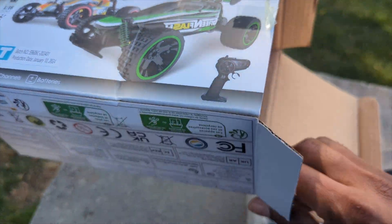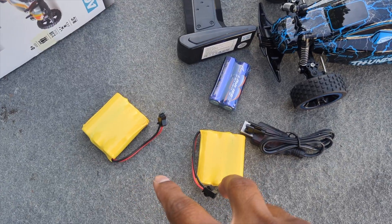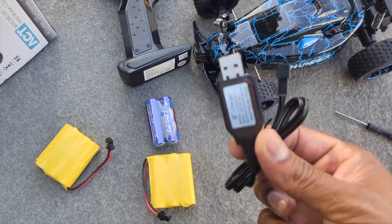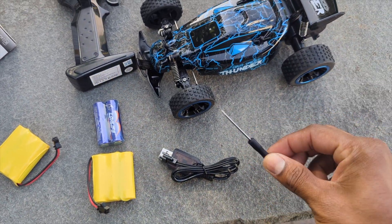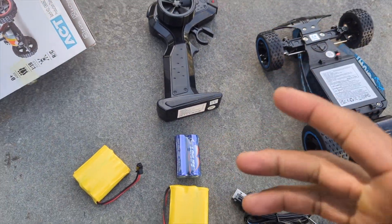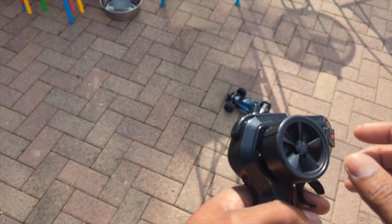We got a screwdriver. Let's see what's in the box: two sets of rechargeable batteries, two batteries for the remote, a charger, and a screwdriver. The battery goes right in here — this yellow one — and this one goes in the remote. Let's get this put together.